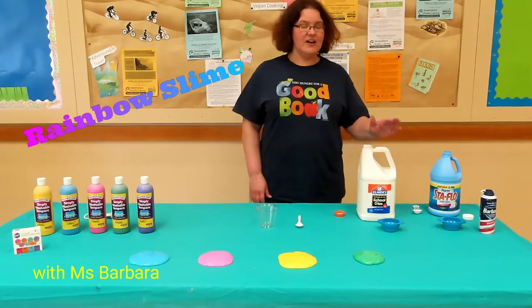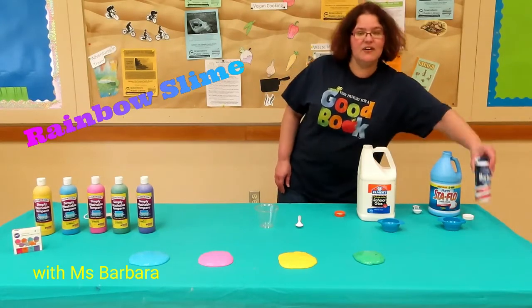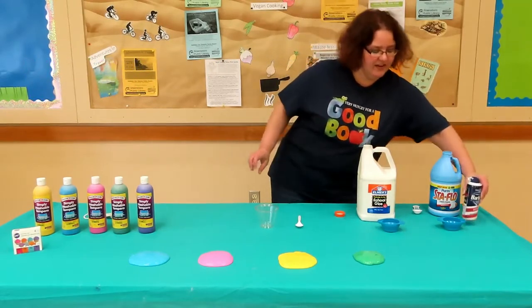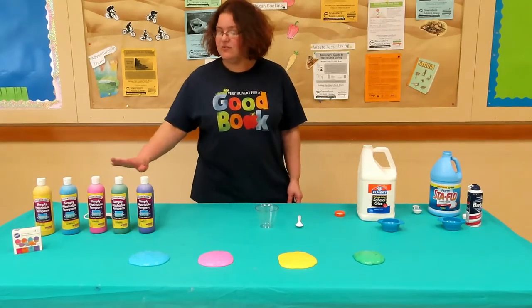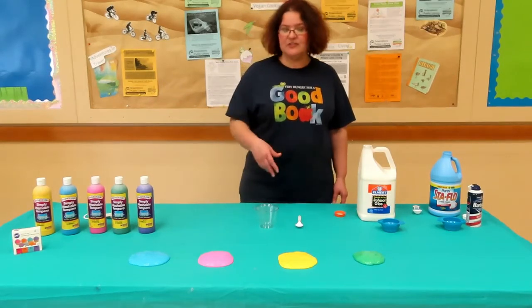So you need a few ingredients. We've got white washable school glue, Sta-flo liquid starch, and we've also got shaving cream — the kind that has no gel. And then to color it, you can use food coloring. You can also use washable paint, which is what we're going to do today. It stains less and produces some beautiful colors.